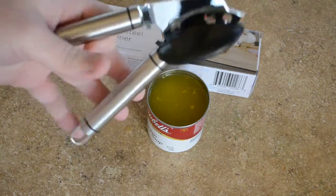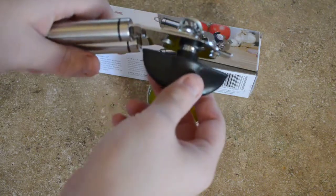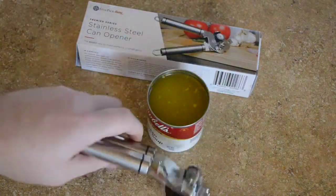I've tried a lot of can openers. Having this big piece here that's ergonomically designed makes a very big difference, and you don't have to use a lot of pressure to open up the can.